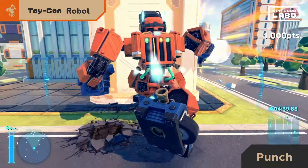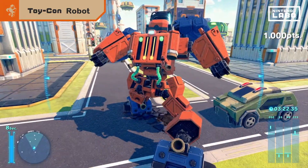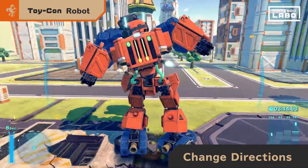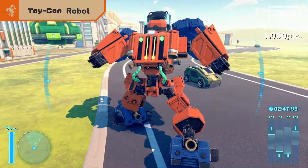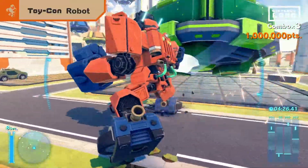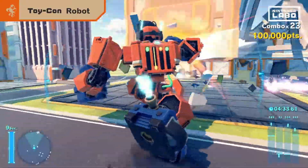Extend your arm to punch. Stomp your feet to walk. And tilt your body left or right to change direction. Pilot the robot? No — become the robot. Destroy buildings, cars, and spaceships. Demolish everything and go for a high score.